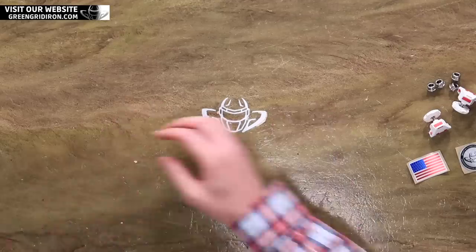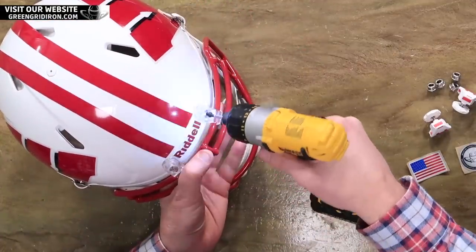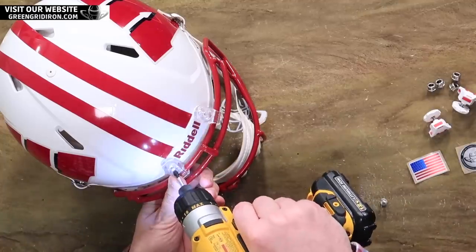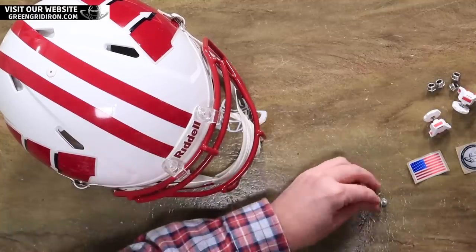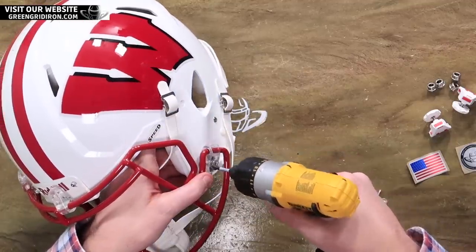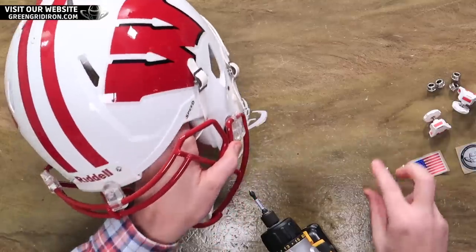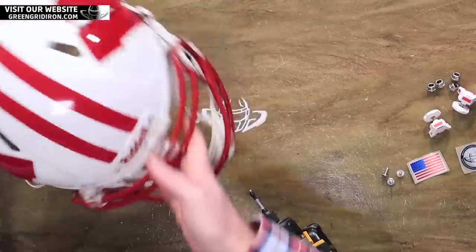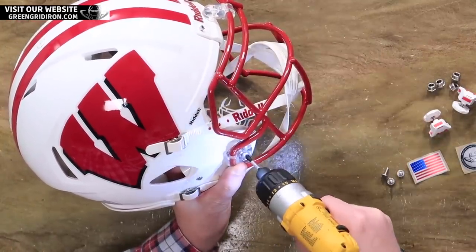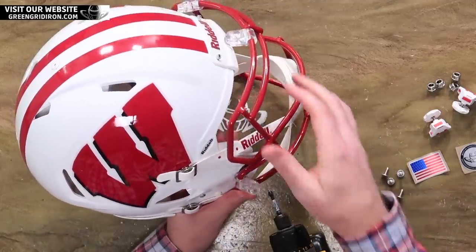First, let's take the mask off. We kind of prepped a couple of these things. We do need to put the new snap posts in. These Easy Pro snaps have a snap post that is required — they do not work with the snap posts that come with the helmets. But what's nice is when you buy the buckles, they come with the snap posts.